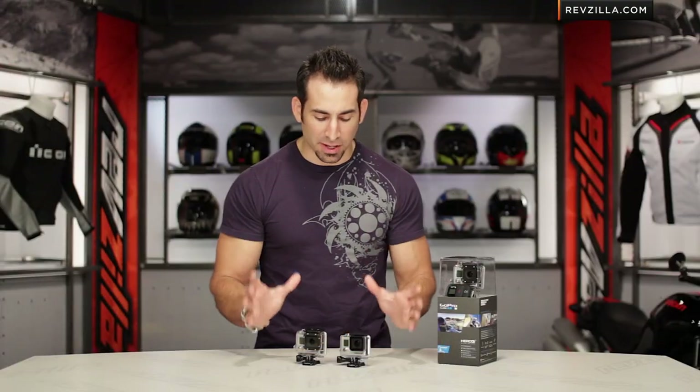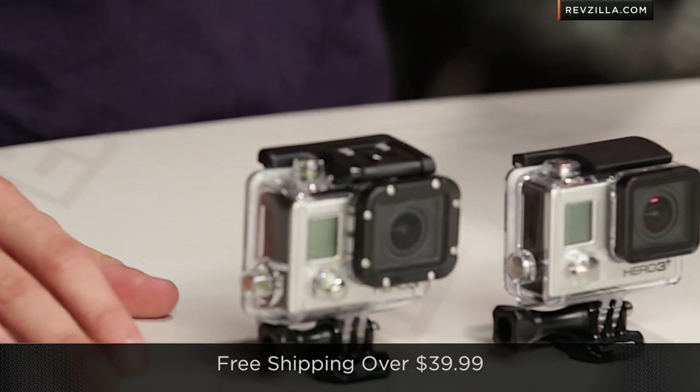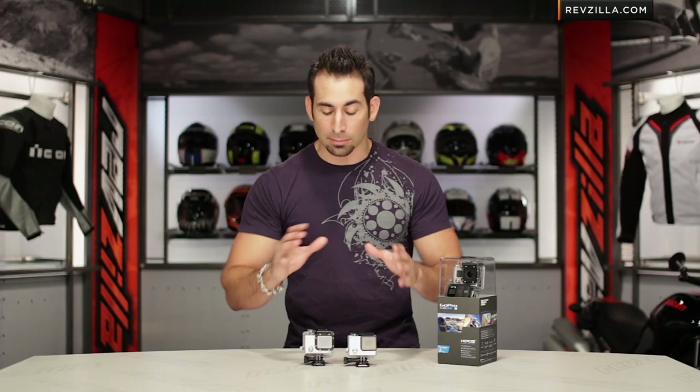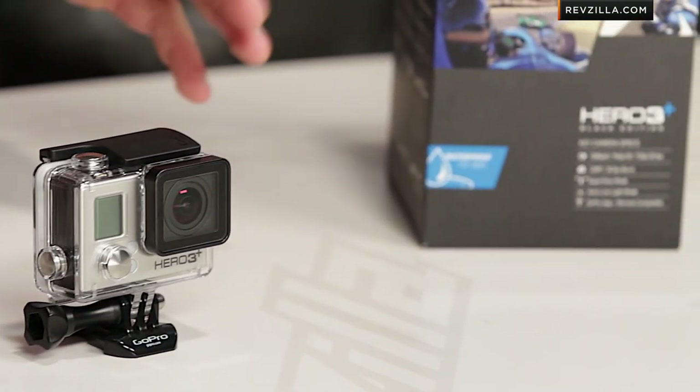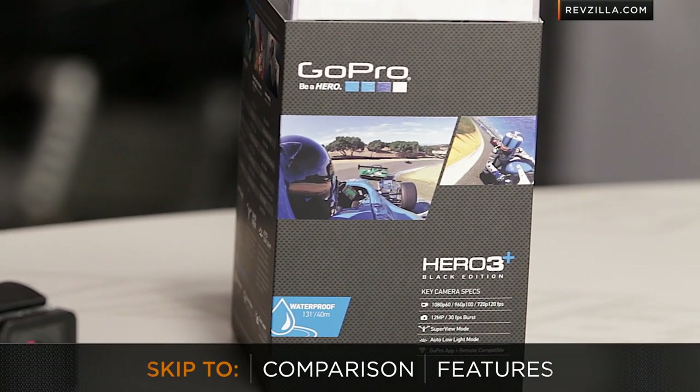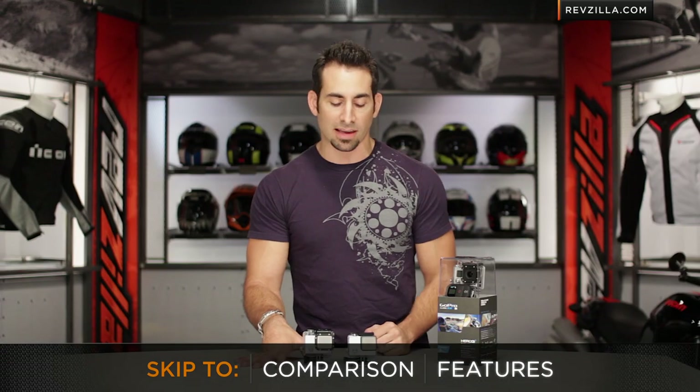Now that you've got a good picture on what's changed — and the pun was intended — keep in mind we ship these bad boys for free. They're going to be around $400. I love the fact that they didn't change the price moving from the Hero 3 to the Hero 3 Plus in Black Edition and Silver Edition — same price points. Remember, if you do open it and it's an electronic, we're going to have a hard time taking it back, so make sure you really understand what you're getting when you make that investment.